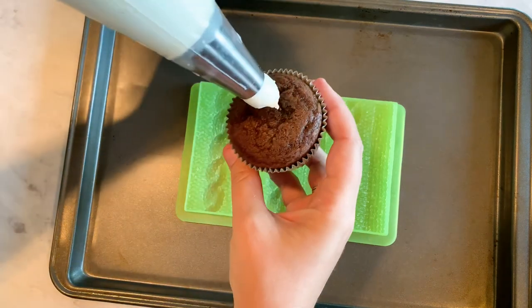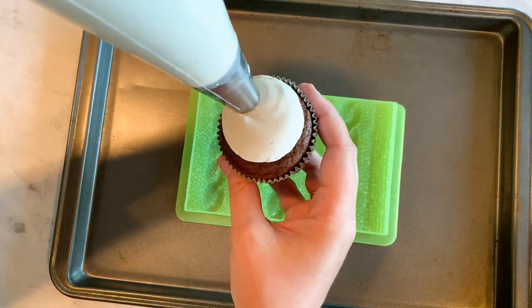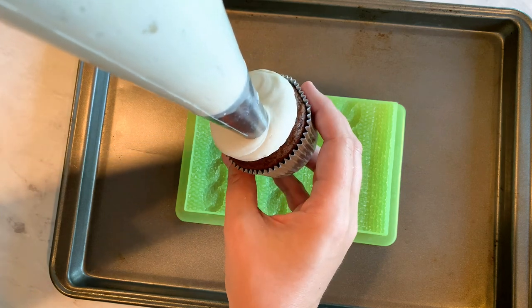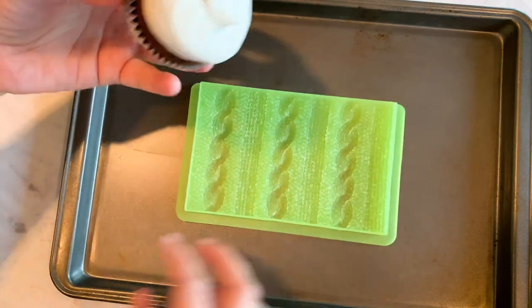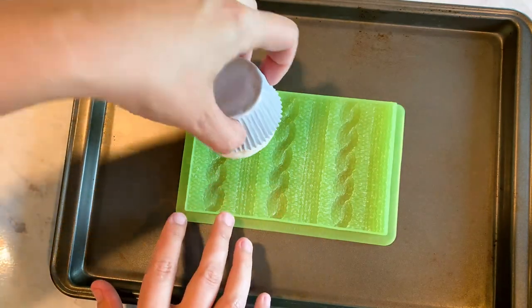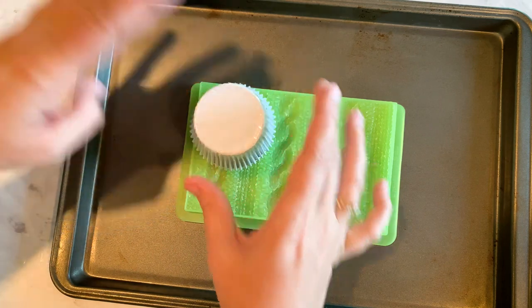So let's grab our cupcake and we're just going to pipe buttercream right on the center and go around, making it as even as possible, and then we're just going to flip that right onto the design and pat it in.